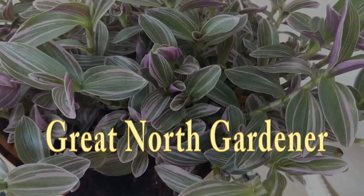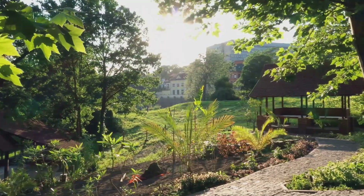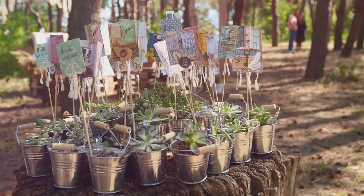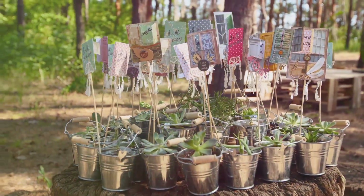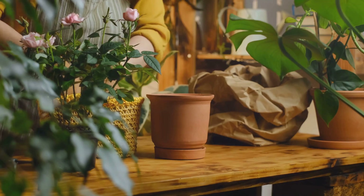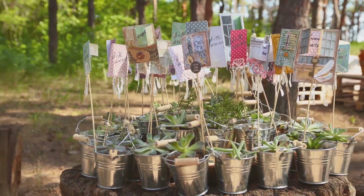Gardening is a joy — it connects us with nature, allows us to nurture life, and transforms outdoor spaces into havens of peace and beauty. But gardening doesn't require vast estates or expensive equipment. With a little creativity, everyday objects can be repurposed into unique and thriving plant homes. This guide is your invitation to explore the exciting world of DIY planting and unlock the potential of ordinary items like buckets, water barrels, and discarded materials.